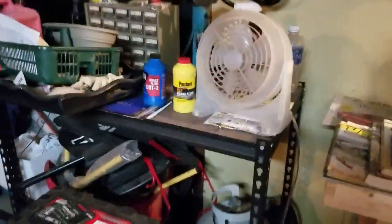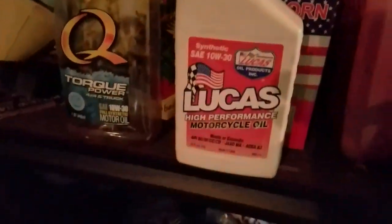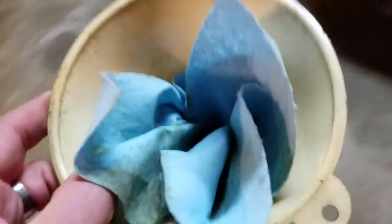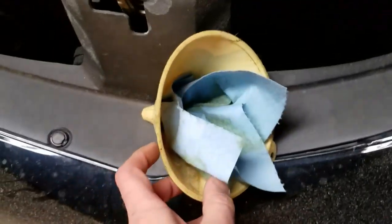I used to have an oil spout — it was a little red thing that just went on top of your oil bottle, and half of it closed so it would pour in pretty easily. Once we drain the oil, we do the filter, of course. We'll be doing the oil filter — it's going to be on the passenger wheel side.